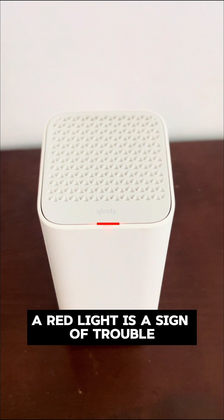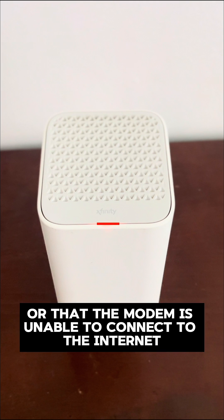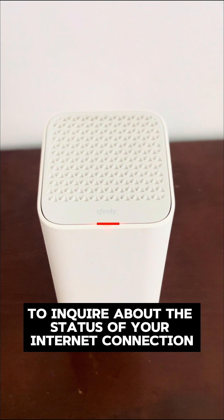A red light is a sign of trouble. It indicates that there is no internet connection or that the modem is unable to connect to the internet. Contact your internet service provider to inquire about the status of your internet connection.